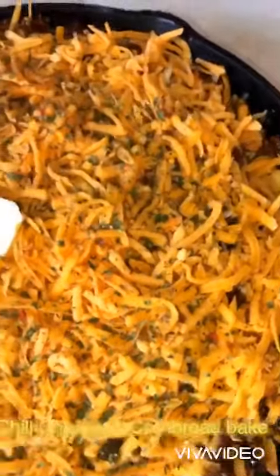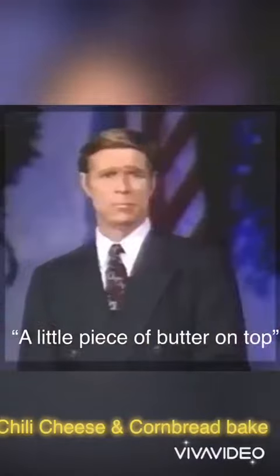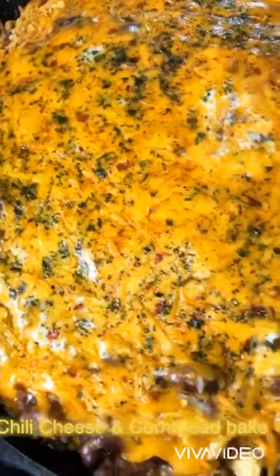This is what it looked like before it goes into the oven. I just put a little piece of butter on top.